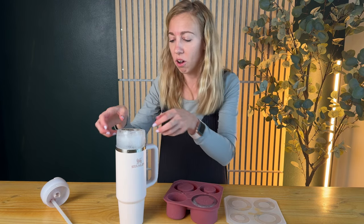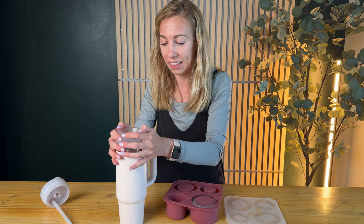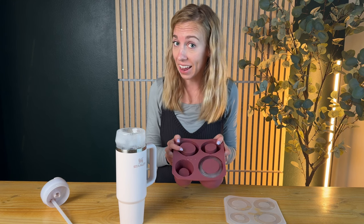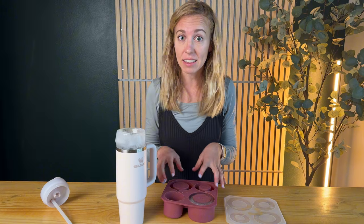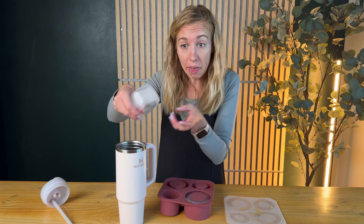Oh, check that out. Okay, so it's not actually fitting in my Stanley. Now there could be a few reasons for that — I did fill these extremely full and maybe it's just really not supposed to be that thick of ice and that big. I'm not sure why that one's not going in.